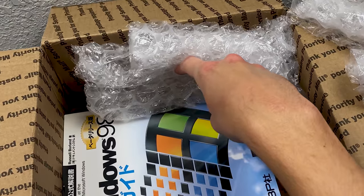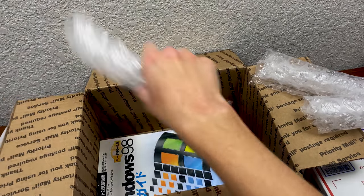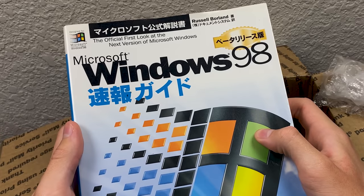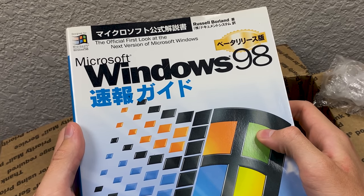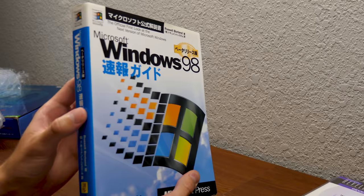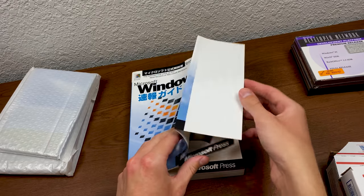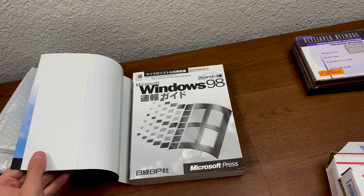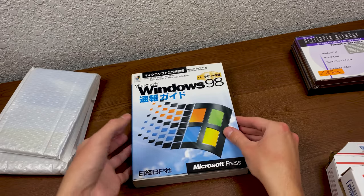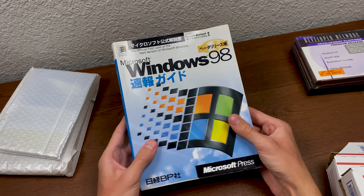Oh my gosh — what is this? Holy cow! This is a Japanese version of the Microsoft Windows 98 official first look booklet. This is just really, really cool. It does have a jacket that goes over the book itself — here is the front of the book. It's in black and white, but it's got this nice color cover that goes over it. And this is in really, really nice shape.